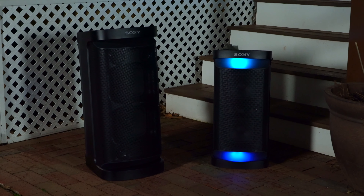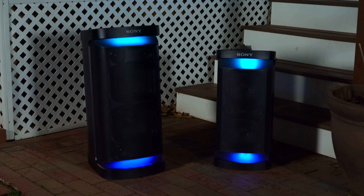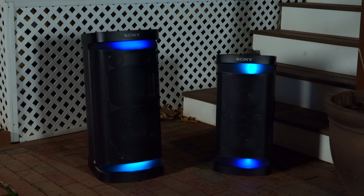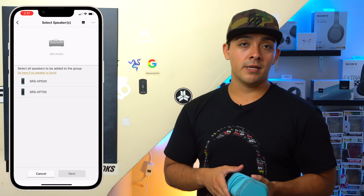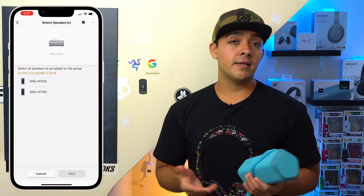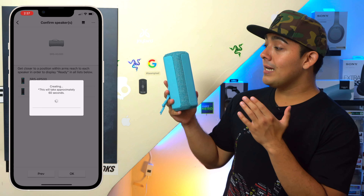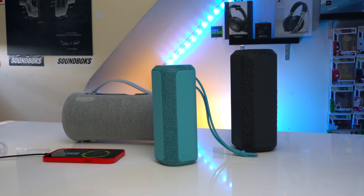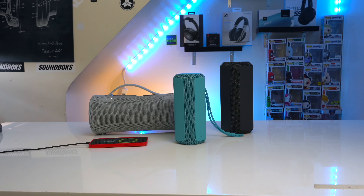Sony's Party Connect isn't my favorite, but it does get the job done. It is a lot more accommodating than JBL's Party Boost because you're able to pair your smaller Bluetooth speakers to your larger box speakers like the Sony XP700 or Sony XP500. Just make sure your larger box speaker is running the latest firmware update, and after that you'll be able to pair your box speaker to the XG300, XE300, or XE200. So yes, Sony's new 2022 speakers can be paired with Sony's 2021 speakers — as long as you've got Party Connect, you're good.